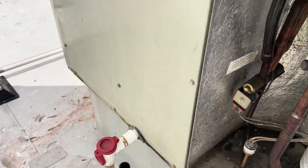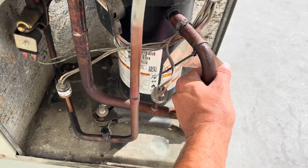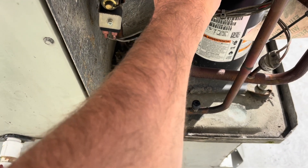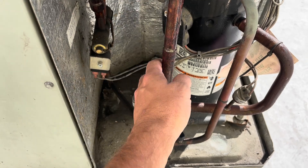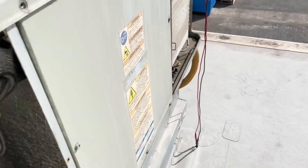The weird thing is, it's actually working pretty good even with that leaking there. Maybe somebody put some charge in it. This thing seems to be working good — I don't understand.